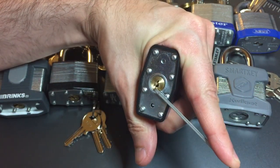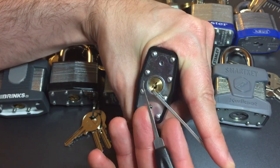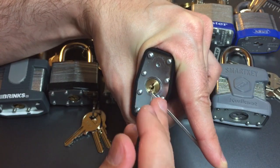Let's see if we can make bottom-of-the-keyway tension work. We have the bottom-of-the-keyway wiper insert there, and let's use a southward max hook — it's the standard hook.